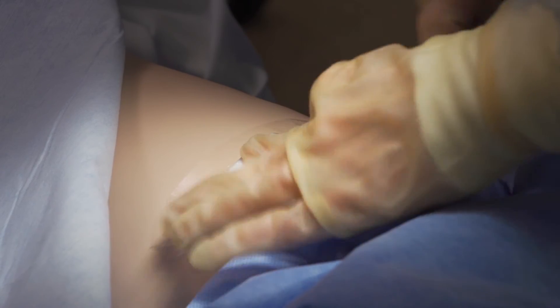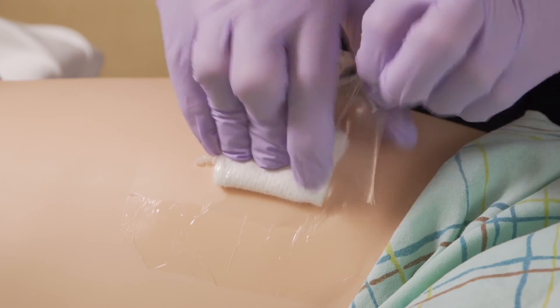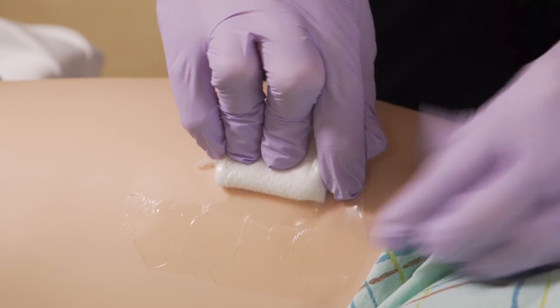You may leave QuickClot in place for up to 24 hours. To remove, gently peel away the adhesive bandage and gently remove the pad.